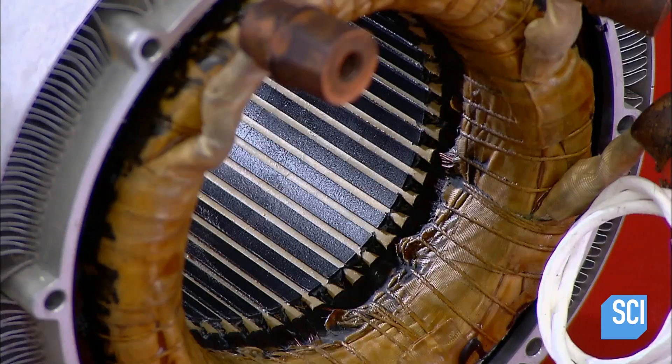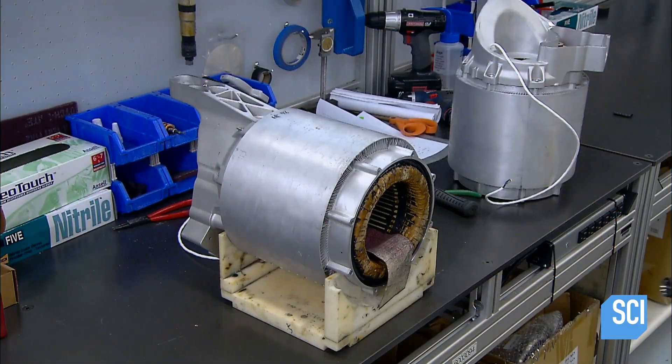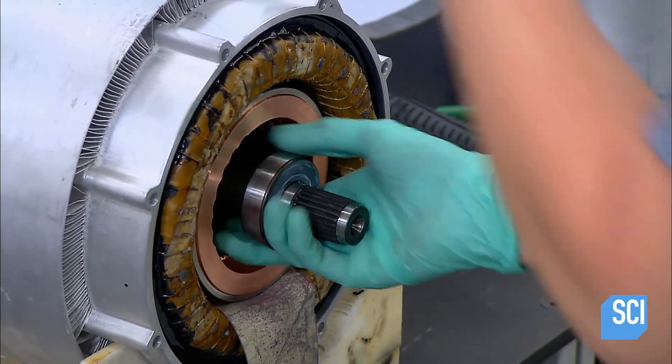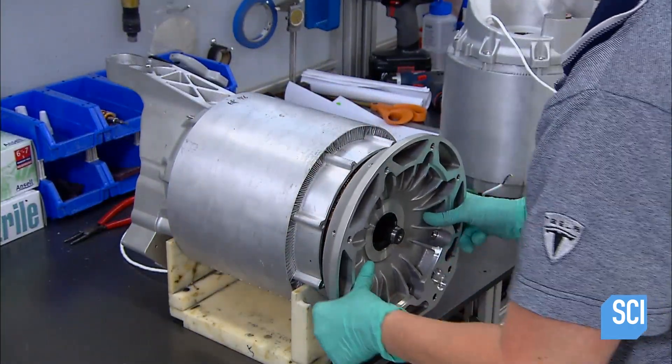They're now ready for the rotor and the stator. Both are electromagnets and together they'll be the electric motor's driving force. They insert the rotor into the stator, where their two electromagnetic fields will interact to create torque, transforming electrical energy into mechanical energy.